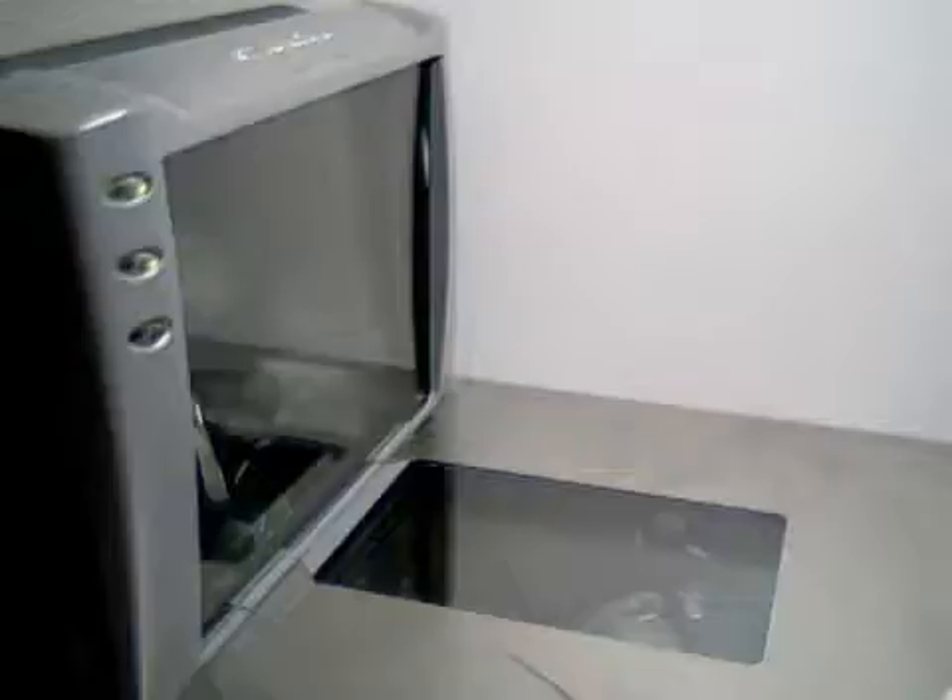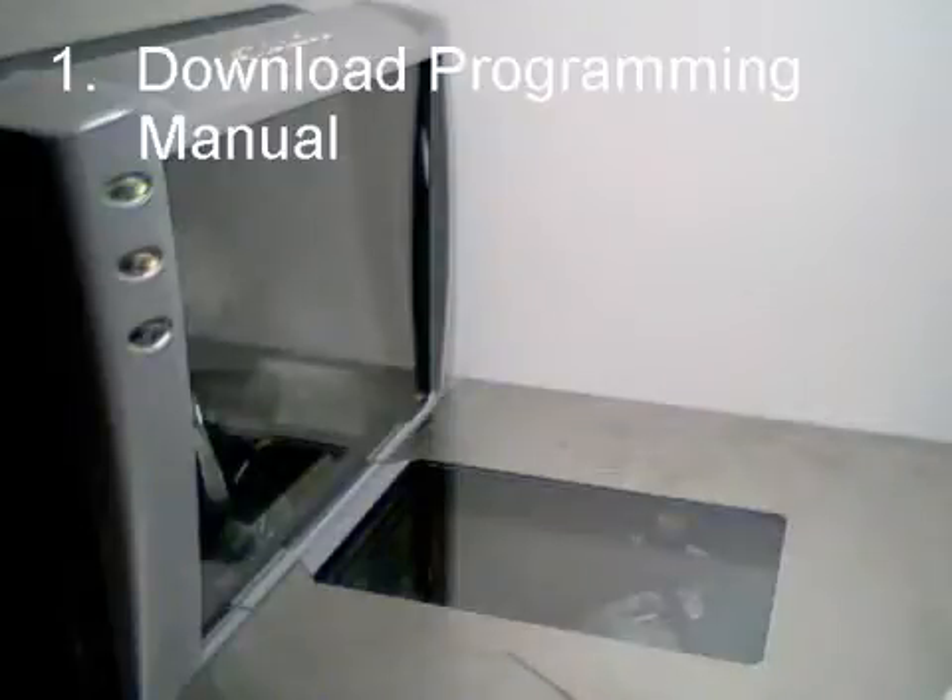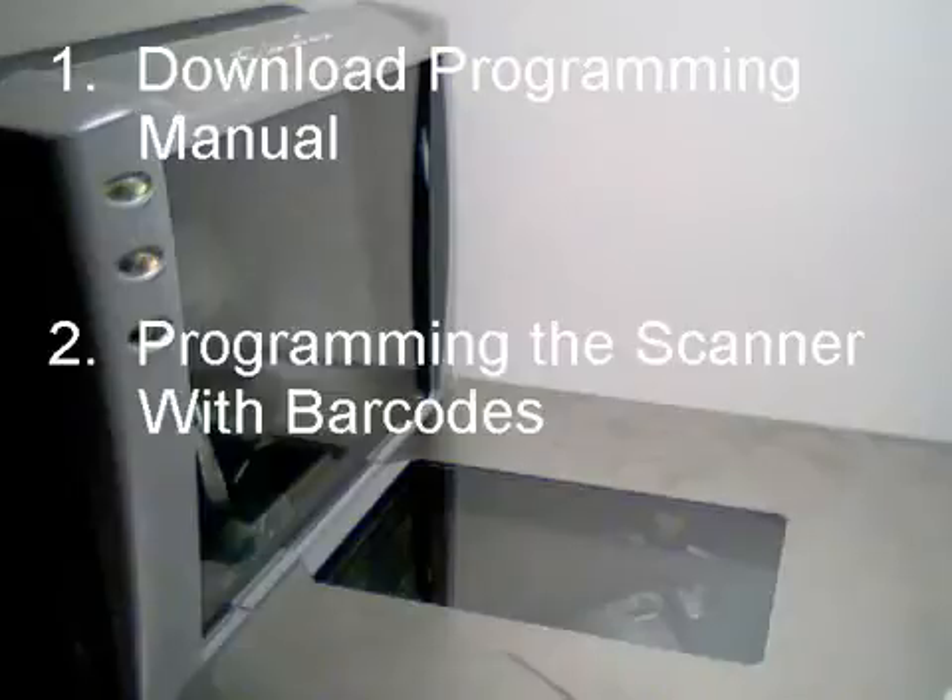In this video we will demonstrate two things: first, how to download a programming manual, and second, how to program a Magellan scanner with the barcodes available in these manuals.